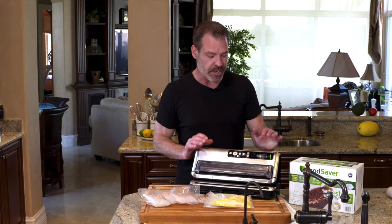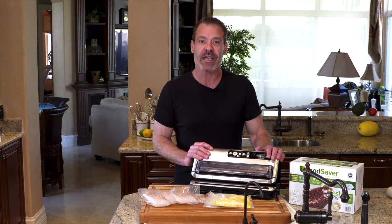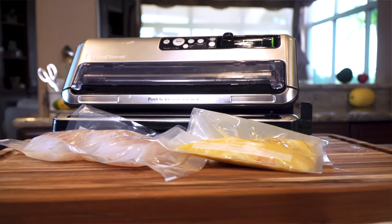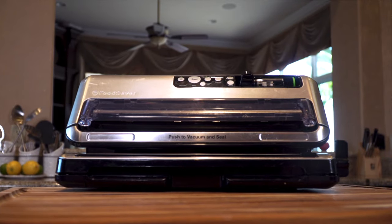If you haven't thought about getting a vacuum sealer before, I would definitely encourage you to do it. It's one of those things that you don't think of, but once you have it, it's indispensable. I love it for leftovers and for cooking in bulk — it's a real time saver and it saves money on waste. The Food Saver is probably one of the top choices to get; you can find it on Amazon or at Costco. If you've enjoyed what you've seen today, please click like, subscribe, or ring the bell so you don't miss out on future videos.